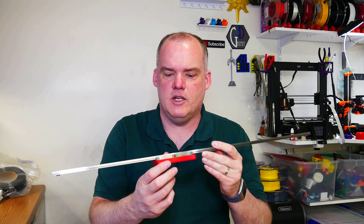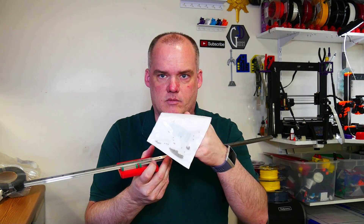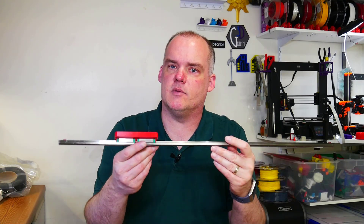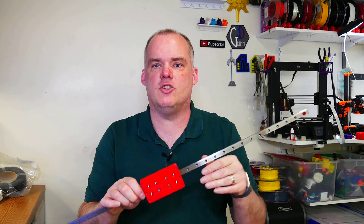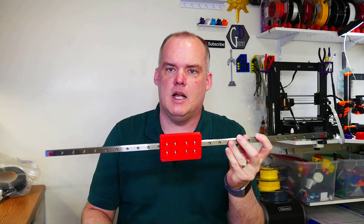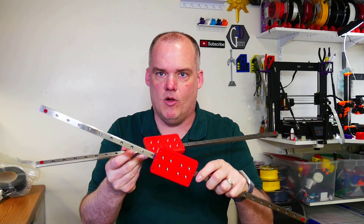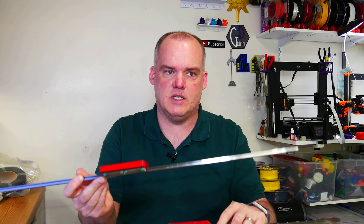I've already gone through these linear rail carriages and replaced the bearings. I got some increased quality bearings from Amazon — chromium steel, 3/32nds, 32 bearings per side. If you want to know more about that, check out the video up here. I just did a video on how to do this. To keep this video shorter, I'm just going to link to that. I've gone through and replaced the bearings in all four carriages and I'm ready to tear the machine down.